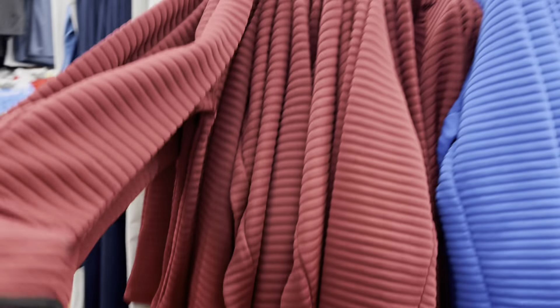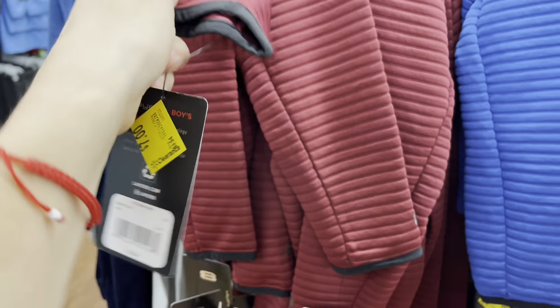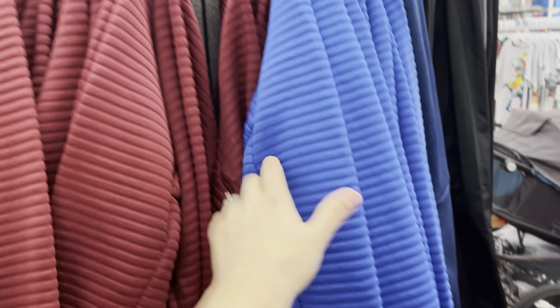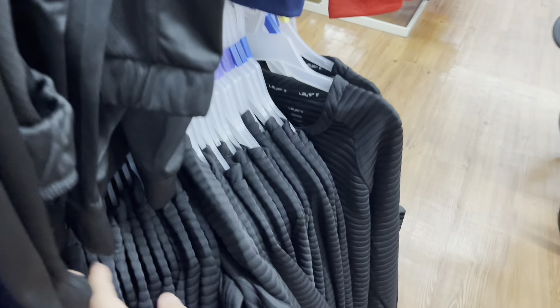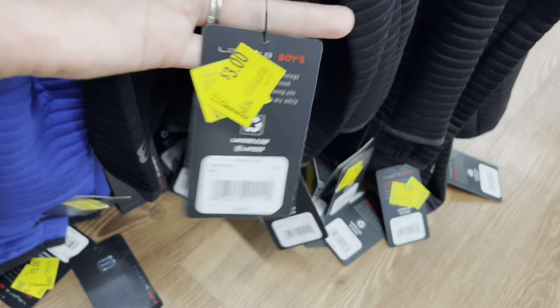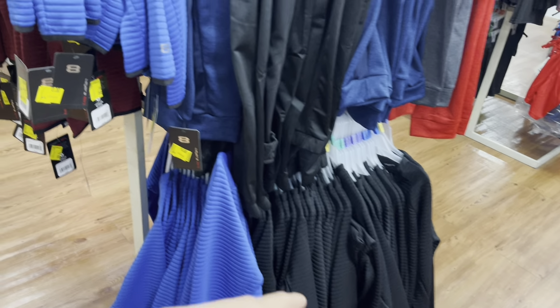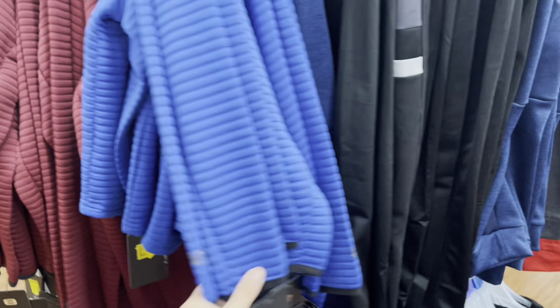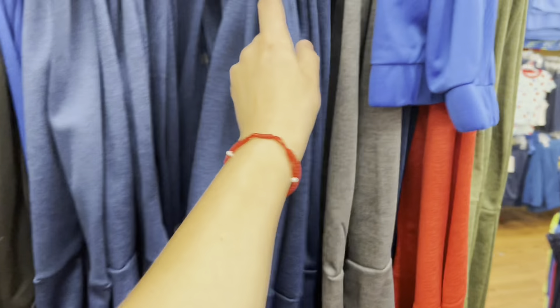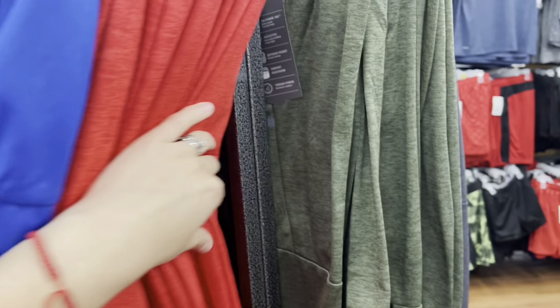I found some more over here on this other side — these are $2.50. Got this one, the blue one, and the black ones too — they have so many of them they might even go to a dollar. The black one will go with anything so I'll wait for those to go to a dollar. They have all of these down to $3 — the blue ones, the red ones, they got a green color too.